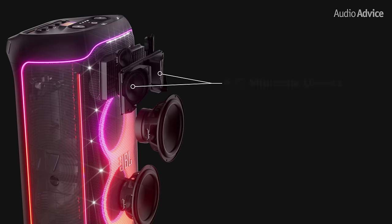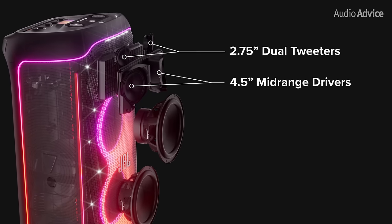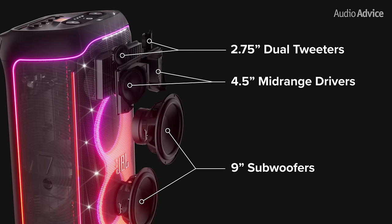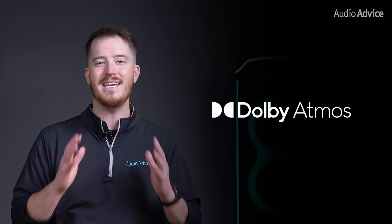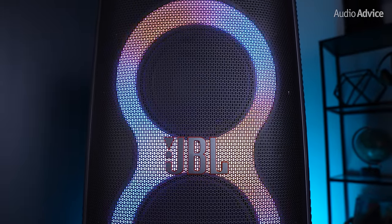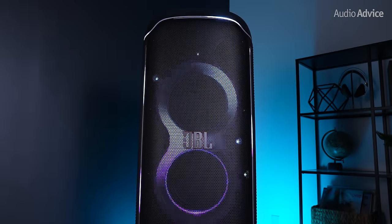It features two 4.5-inch mid-range drivers and two 2.75-inch dual tweeters to produce a stereo image with a wide soundstage. In addition, there are a pair of 9-inch subs that provide extraordinary bass that will shake the ground and hit you right in your chest. It is even capable of recognizing and playing Dolby Atmos music for a truly unique and immersive experience. What makes these speakers perfect for your next party is the iconic RGB lights around the woofers and strobe light located at the top of the grill. You can also create a cool starry night effect, light trails, strobes, and light projection onto the floor.